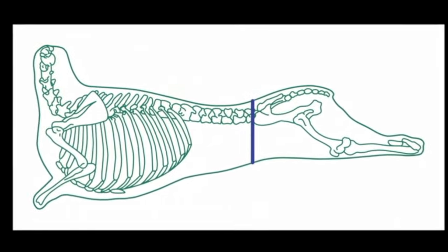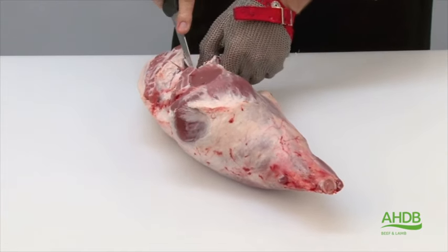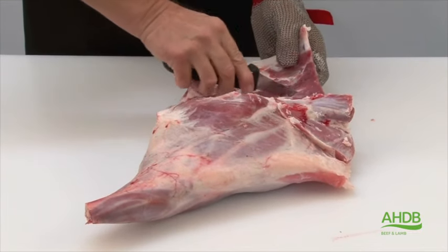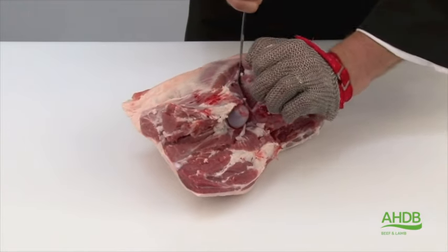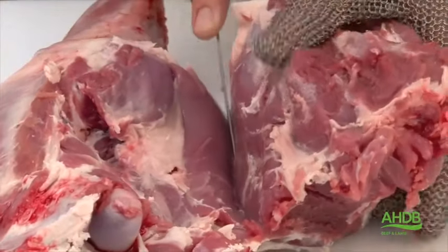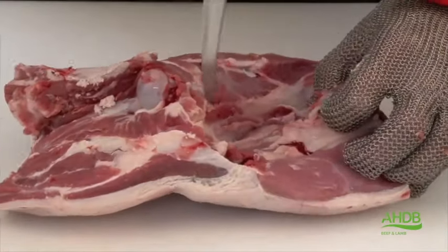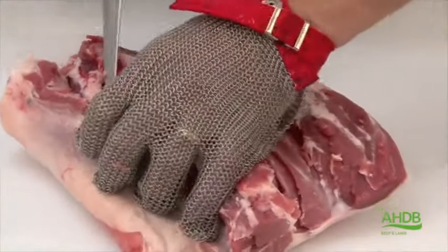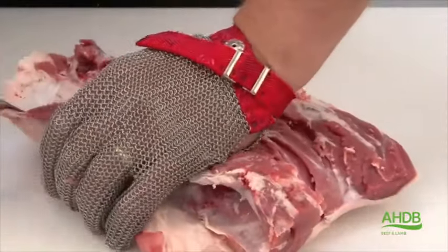The lamb leg roses are produced from the leg and chump of lamb. We remove the H-bone and the tailbone from the leg in one piece, and then by following the seams we remove the top side, taking care not to cut into underlying muscles. We then remove the shank by a square cut and remove the femur by following the contours of the bone.